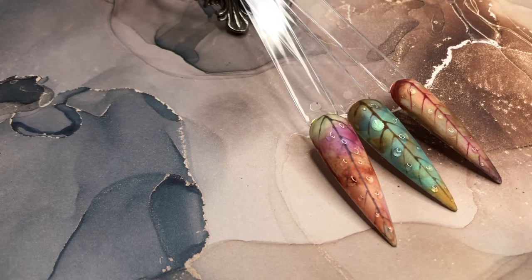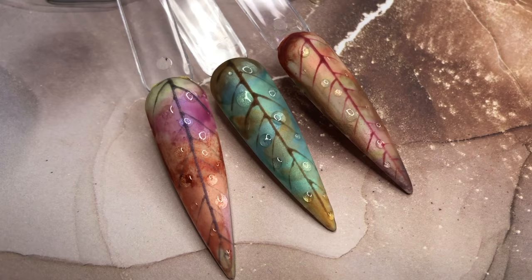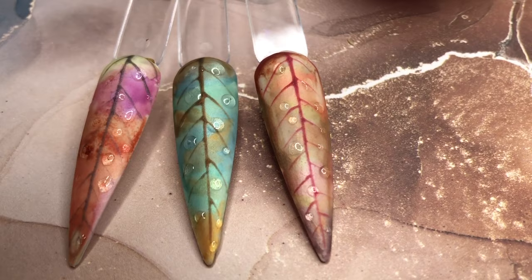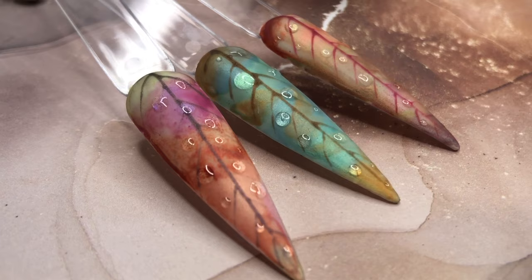And there we go — that is our little metallic watercolor fall leaves! How beautiful are those tones? I think the tealy green one really catches my eye — that's probably my favorite. What's your favorite? Do you think this is something you would try? As always, thank you so much for watching — don't forget to leave a hello down below, like, subscribe, all that good stuff. You guys make my week with your amazing comments. Have a fantastic week and I'll see you guys next time, bye!